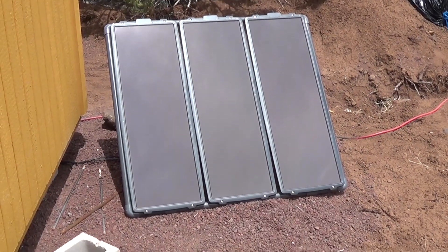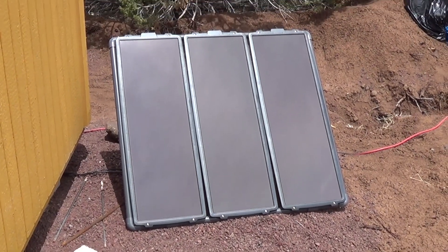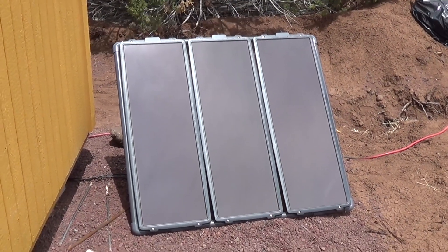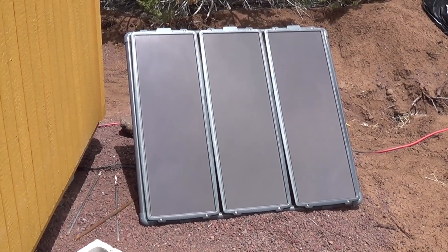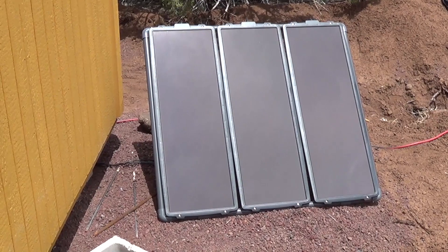Jeff here at Arizona Hot Homestead. I've unboxed these solar panels and now let's see them in action. There they sit — they don't do much, they just sit there.